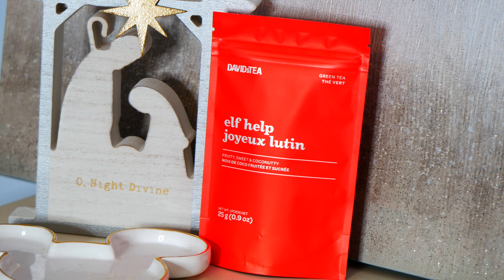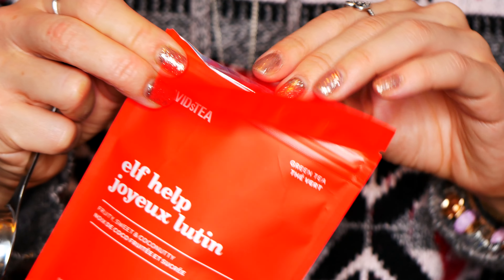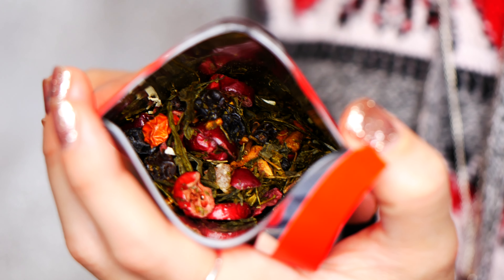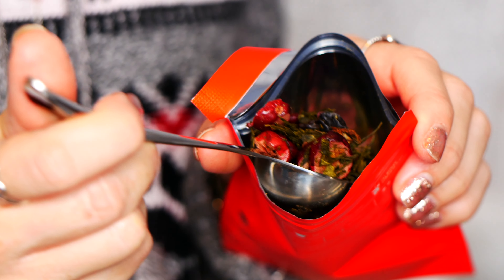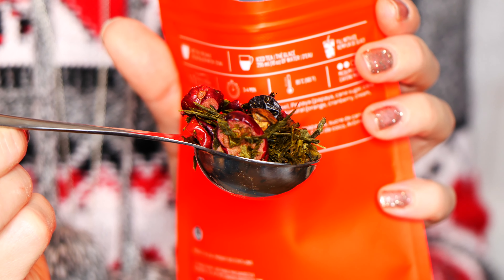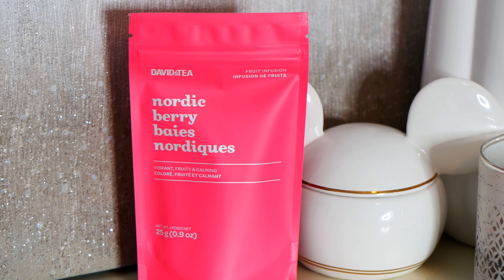Up next we have a delicious green tea called Elf Help, and I loved this one — it was probably my second favorite besides the Merry Mistletoe. This one was fruity too. It had nice sweetness and a little bit of coconut notes to it. It was so good and I love the colors in here. You get the greens, the cranberries — it's such a pretty tea to look at. You can see those beautiful green tea leaves in it as well.